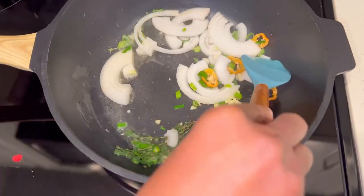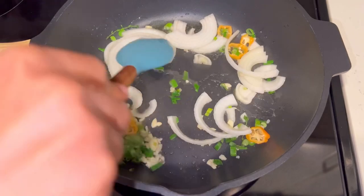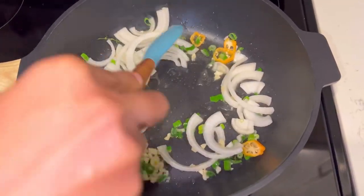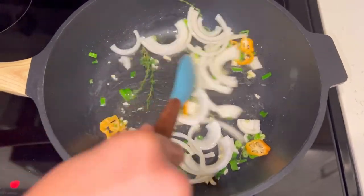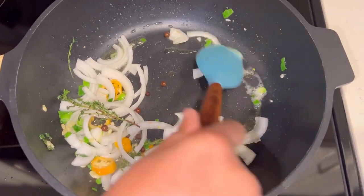As I mentioned earlier about keeping your flame on low heat, make sure that you do so through this process, as you don't want your vegetables to burn — all you want to do is sauté them. Now I'm going to go in with some pimento, and another word for pimento is allspice.